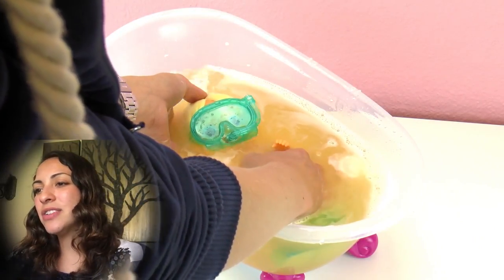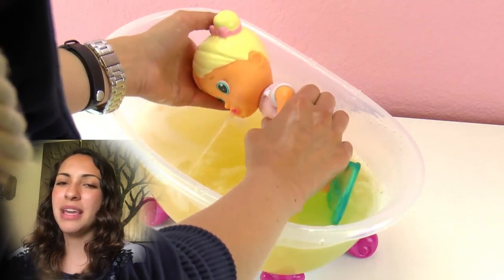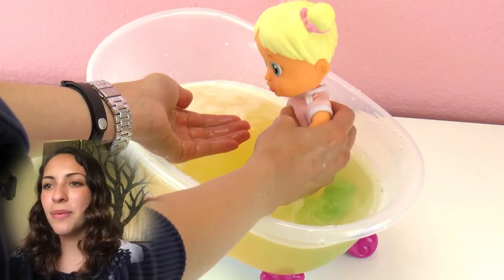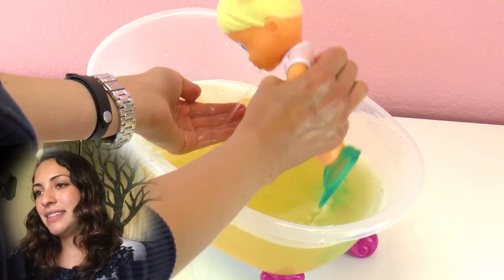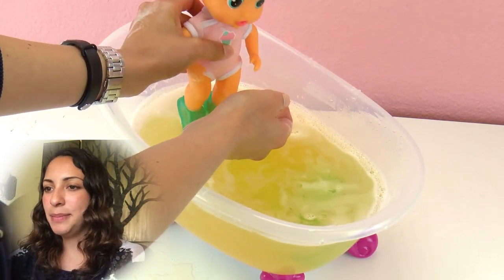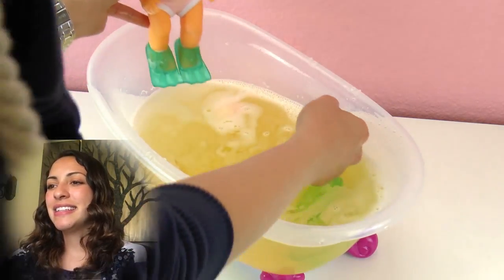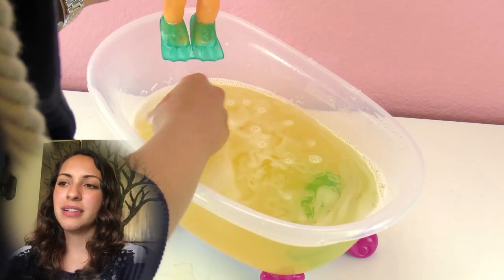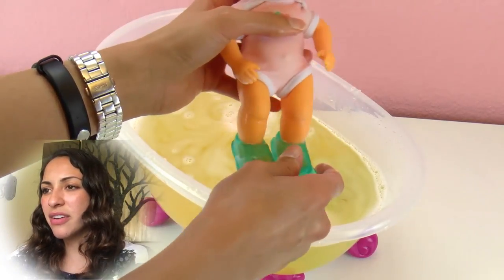Now I want to see how she can blow bubbles. Maybe we have to put some water on her mouth. Let me just take out all the water she has inside, because we want bubbles — we don't want her squirting water. So let's put some water just on her mouth. Maybe it needs to be soapy water — so I'm just putting it on her lips.